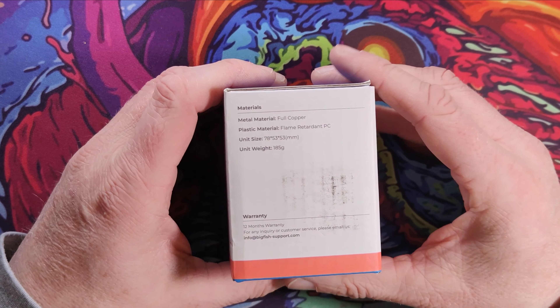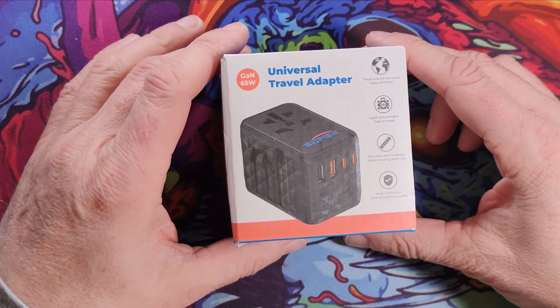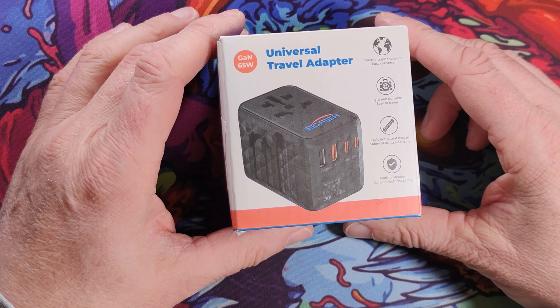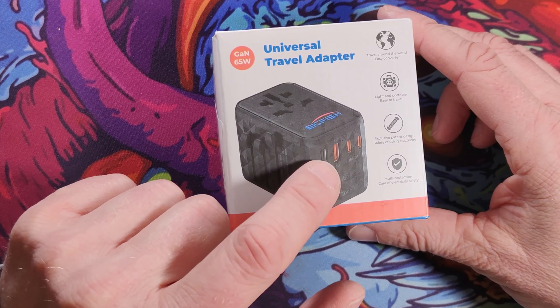Any extra bits you add on are just places where it can generate heat and potentially damage it. So I thought these seem to be getting quite popular now — these universal travel adapters that are an adapter with a plug pass-through and then some USB.